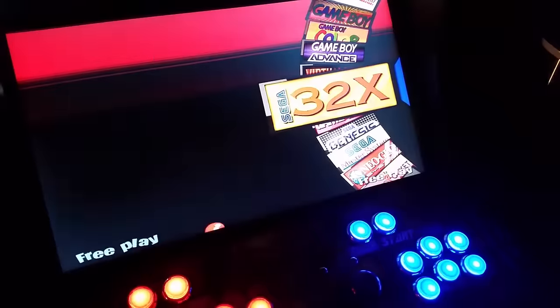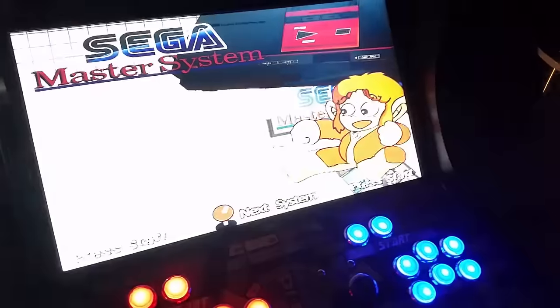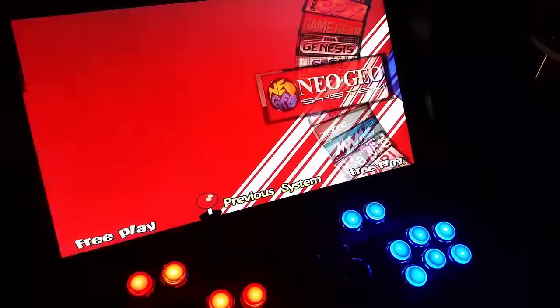A lot of guys put Raspberry Pis in here - Raspberry Pi 2's. We do have an image for that so it'll save you a ton of time configuring the controls. HyperSpin's a little more involved. There's all your Genesis games, all the Sega stuff.